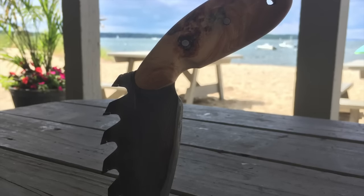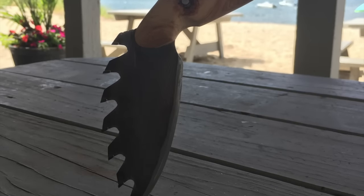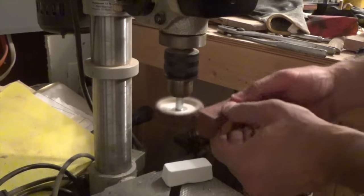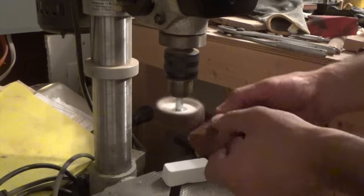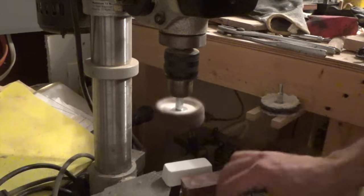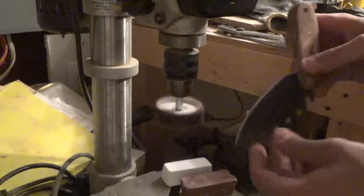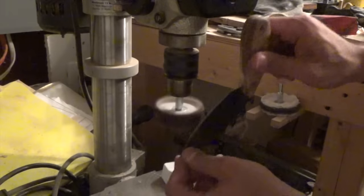At this point in the project I would show you how I shaped the handle, but unfortunately I had all that footage on my GoPro and I took it out in the water to film some wooden surfboard test ride videos and lost it. So all that footage and my GoPro is lost, which sucks — just use your imagination on the shaping of the handle.